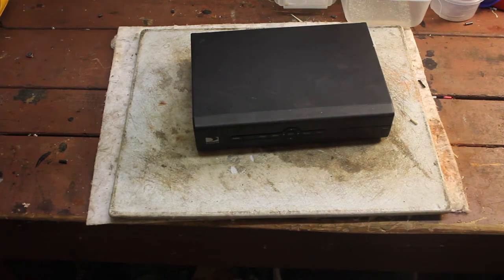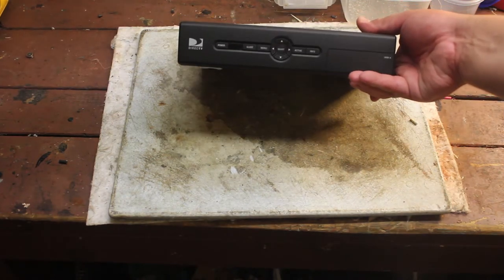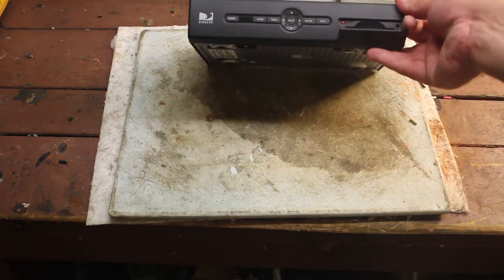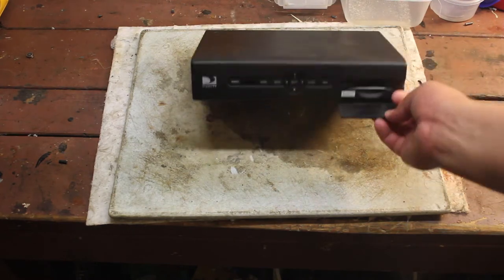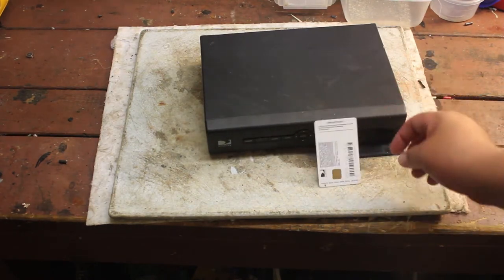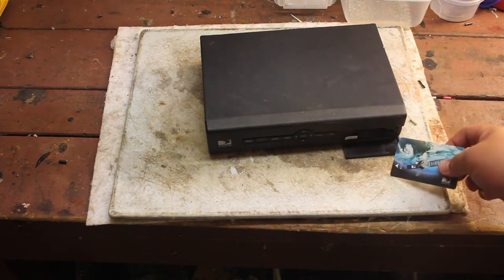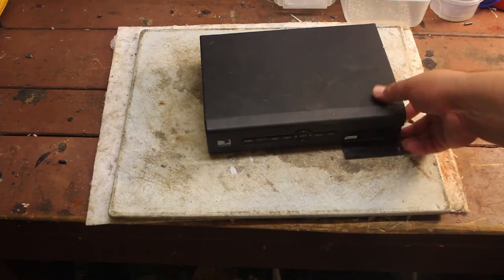Hey guys, what's up, Mike here. Today we're going to be scrapping this satellite receiver, old-fashioned cable box. There's a slot card with a little bit of gold right there, so we'll just put that to the side.